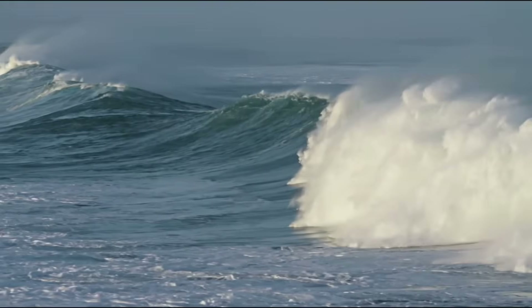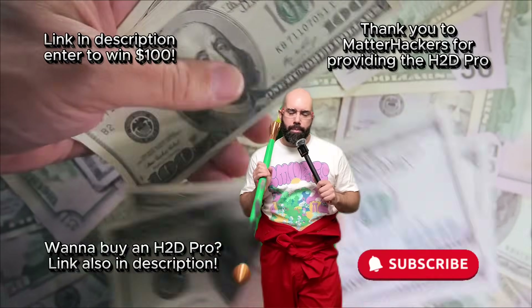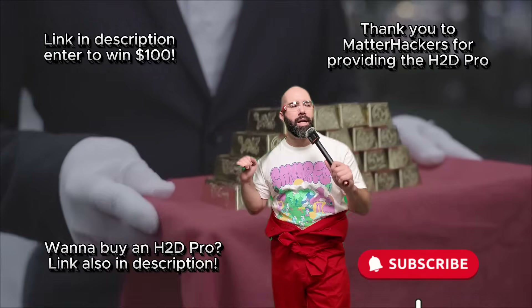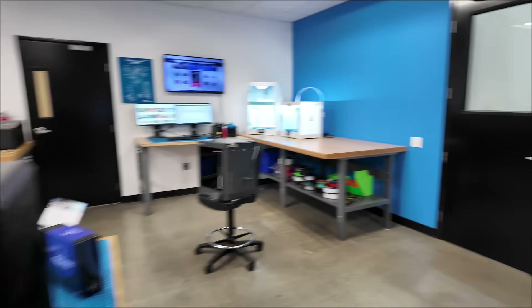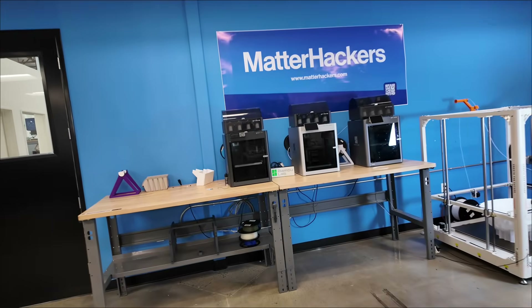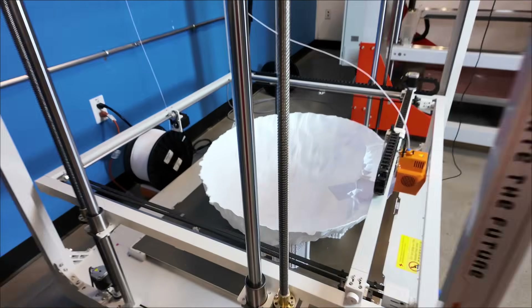Speaking of expensive stuff, I'm doing a $100 gift card giveaway through MatterHackers — I'll give you more information at the end of the video, so stick around. We've got all sorts of printers up in here: Ultimakers, Prusas, A1S, other Bamboos, and of course the Orange Storm Giga.